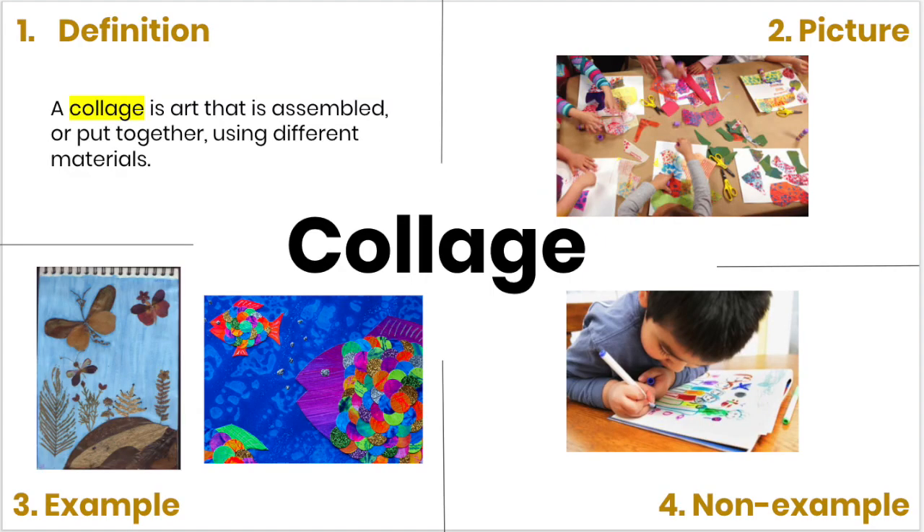Let's start by talking about what a collage is. In the first box, I give you a definition of the word collage. A collage is art that is assembled or put together using different materials.